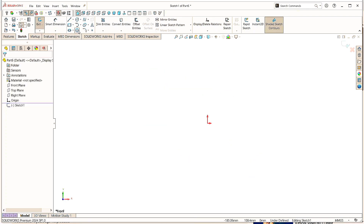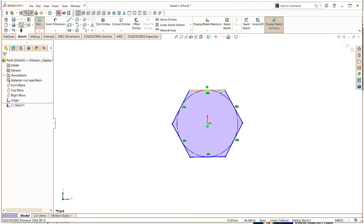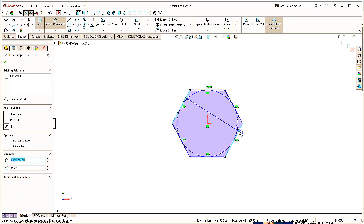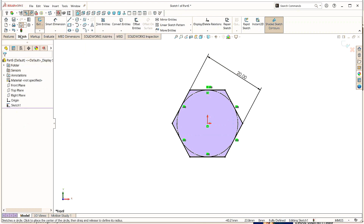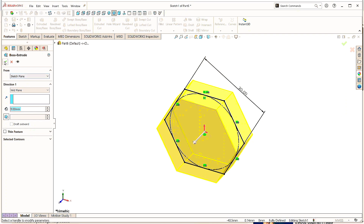Click on Polygon and give the parameters as 6 sides. Specify the origin point and draw it. Click OK. Now select this line and make it horizontal. Click OK. Take the Smart Dimension command, select this line and this one, and give the distance as 20mm. Click OK. Now go to Features and click on Extruded Boss command. Give the thickness as 9mm with direction as Mid Plane. Click OK.